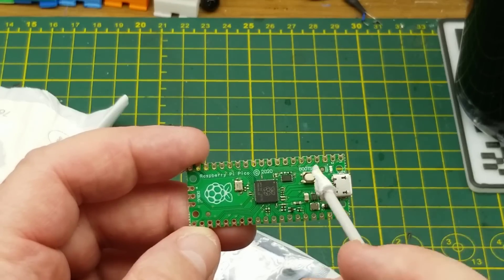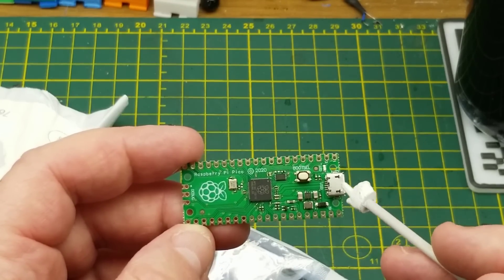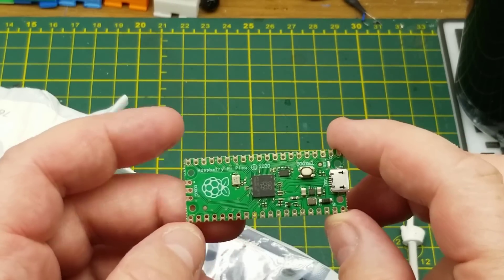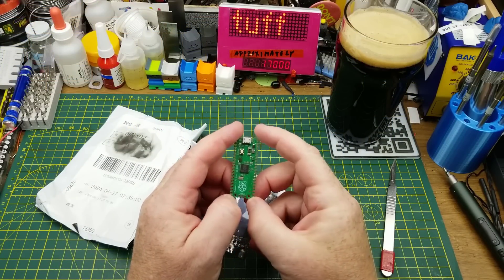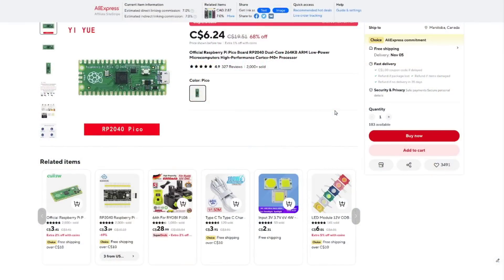Not that there's anything wrong with the Arduino platform, but one of this board's party tricks is it can run Python — so you don't have to compile code and do all that kind of thing. They are a cool little board, quite capable and quite affordable. It's the official Raspberry Pi board, RP2040 dual core, 264K, Cortex M0 processor — it's a microcontroller, not a microcomputer — based on the RP2040 dual core ARM chip.